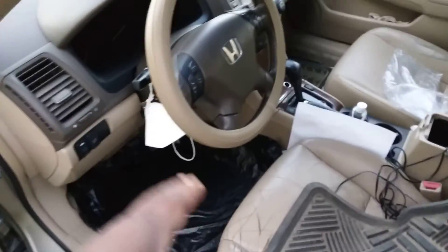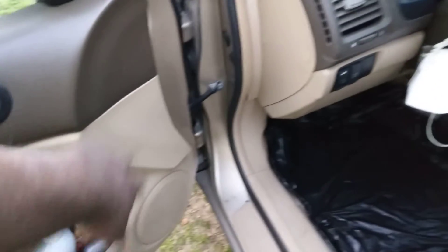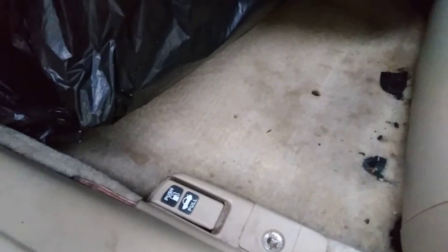A good way to keep your carpets clean — light color interior like this Honda Accord. You can see I'm backing it out real good with a portable vac. A good way to keep your carpets clean is to get something heavy-duty — trash bags.